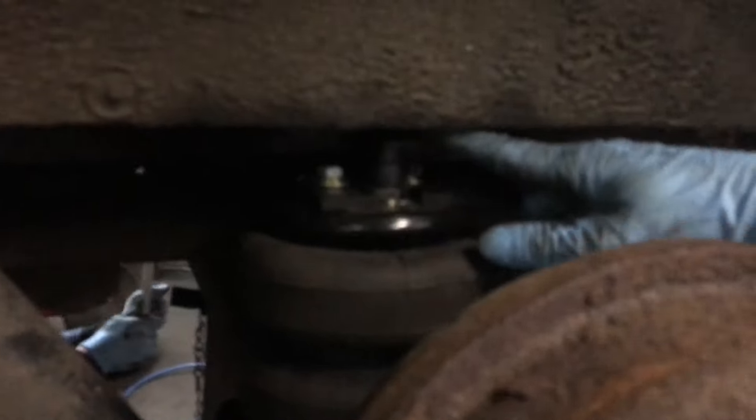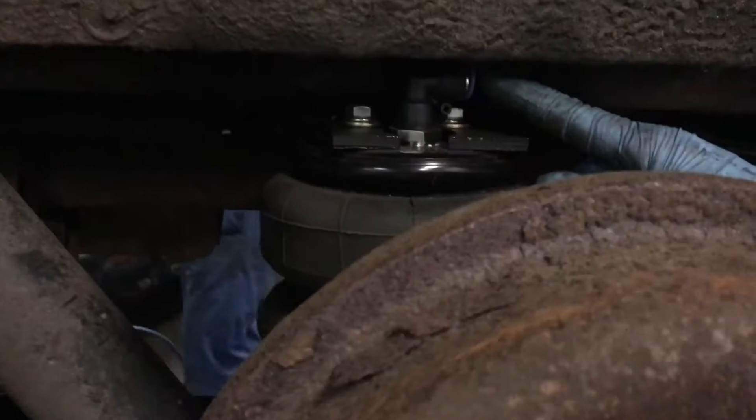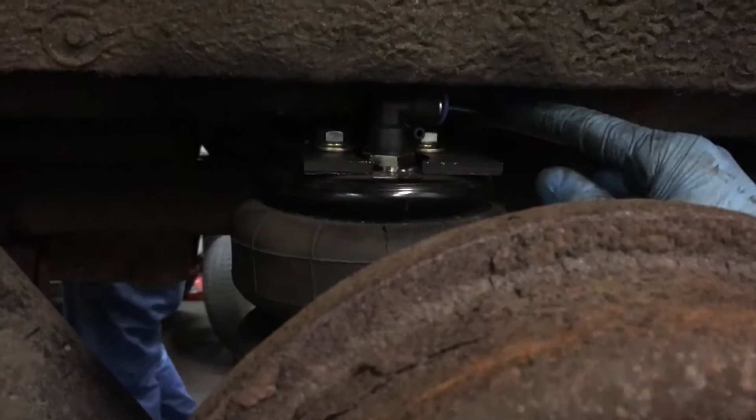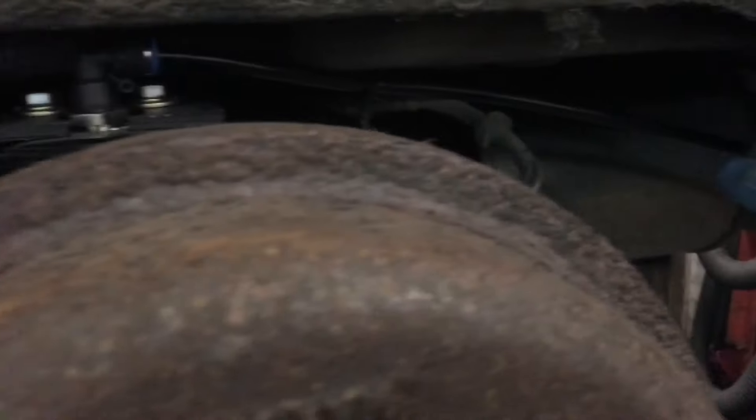The airbag's all fitted. I connected a 3/8 line fitting into the top of it and ran the line away from the exhaust as best I could, over to the other side of the car where it tees into the airbag on that side. I'm going to have to downgrade to a quarter-inch fitting because the control unit I fitted in the last video only runs quarter-inch hose. For now I've got no quarter-inch hose in stock, so I've had to use 3/8. Just going to put the wheels back on and have a play.